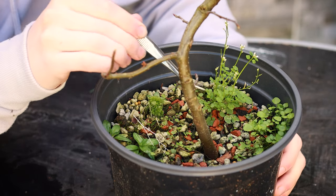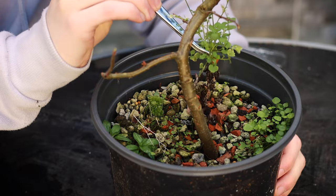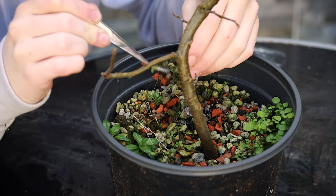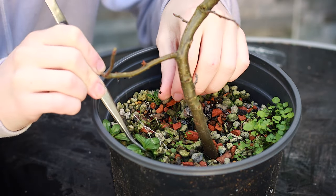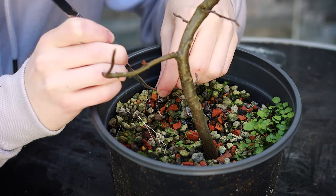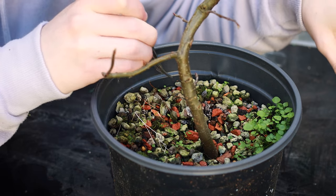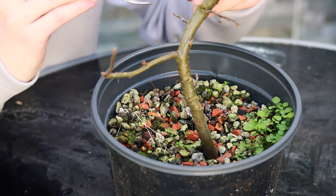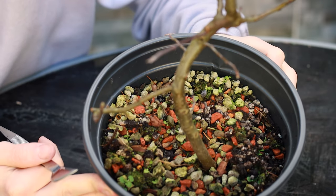I'm going to start by using the tweezers to remove any of these little weeds that are just growing on the soil here. This way whenever we repot and we want to reuse the soil there aren't weeds mixed through everything. I'd love to hear in the comments — have any of you grown your own bonsai from seed? What kind of species did you use? So I've got away the majority of weeds on the top here.